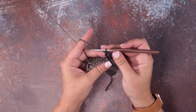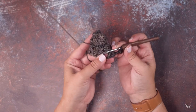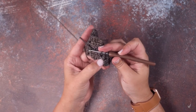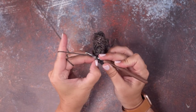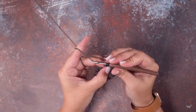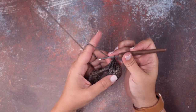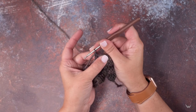We've done our third back post triple and now we're going to do the fourth one. Again, pull our work to the right side — you can see pretty clearly there's that post. Pinch the yarn over on your hook so it doesn't go anywhere, then grab that post, drop a loop, yarn over and pull through two — three times. That's one, two, three — we have finalized those four back post triple crochets.